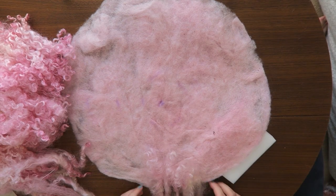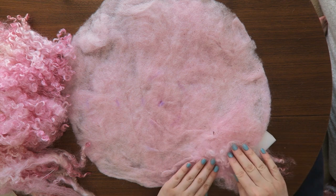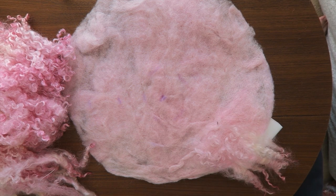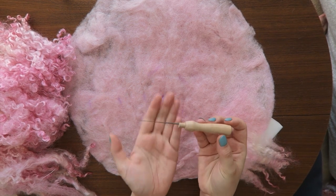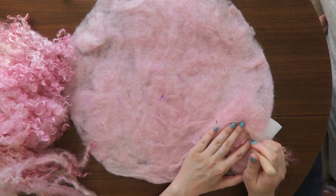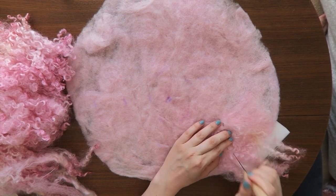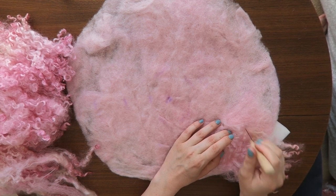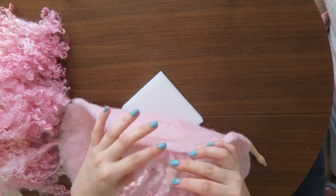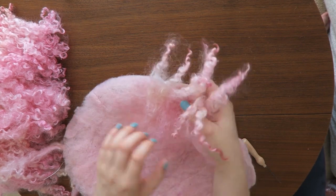You have to put your sponge under your base and place all locks as tight as you want. I like them quite tight so the locks are very close together. Then you take your needle and you just start punching them. This is really time-consuming and you have to be very precise. When they are ready they should look like that, and you should be able to pull them and they should stay in place.